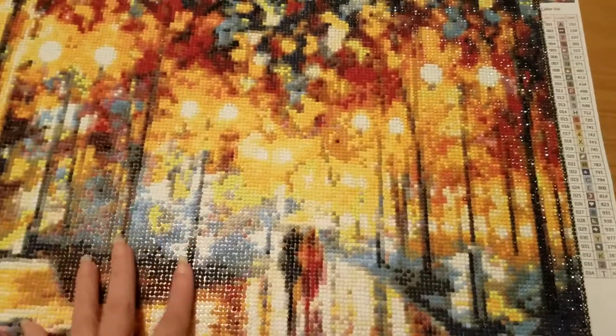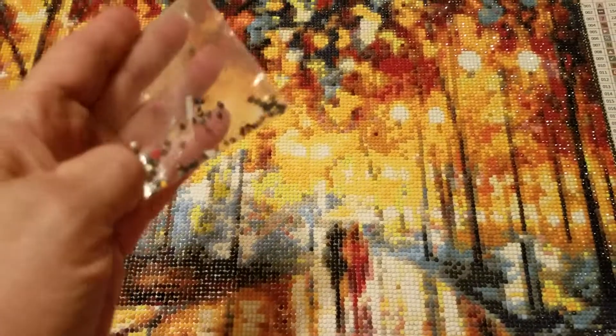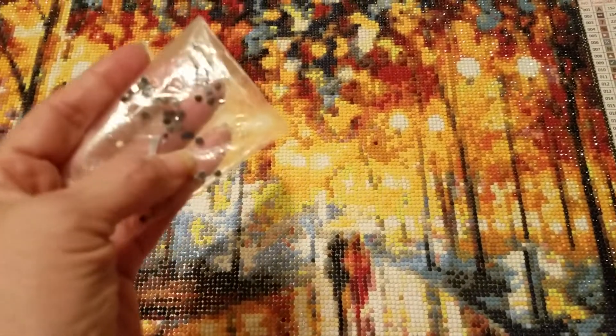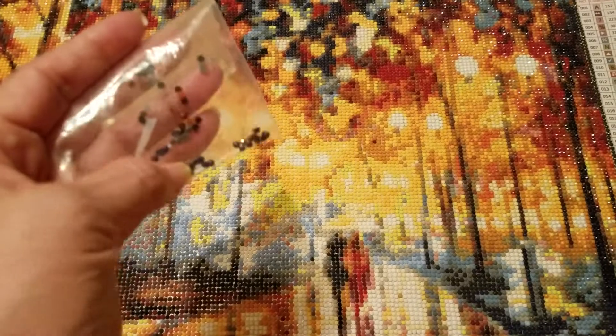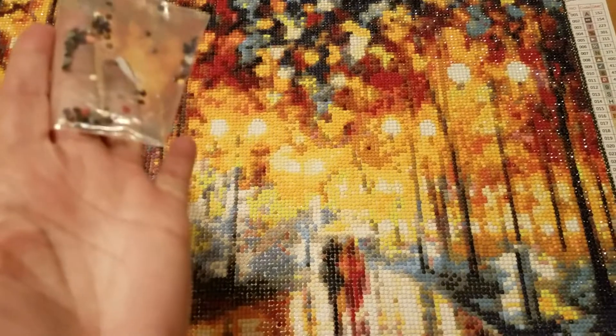Now I want to show you my trash. This is round drills, by the way. My one complaint about this painting, as beautiful as it is, is that some of the drills were larger than others. At the beginning I didn't notice and I wish I had, because I had difficulty with that — I had to keep looking for the smaller ones. Some looked like they had a puddle around them and some had some type of imperfection, so I decided not to use them.